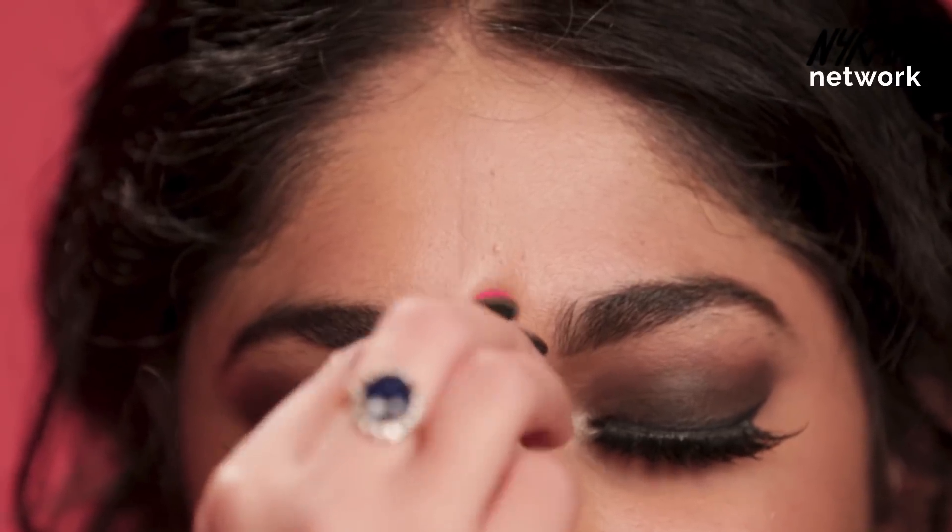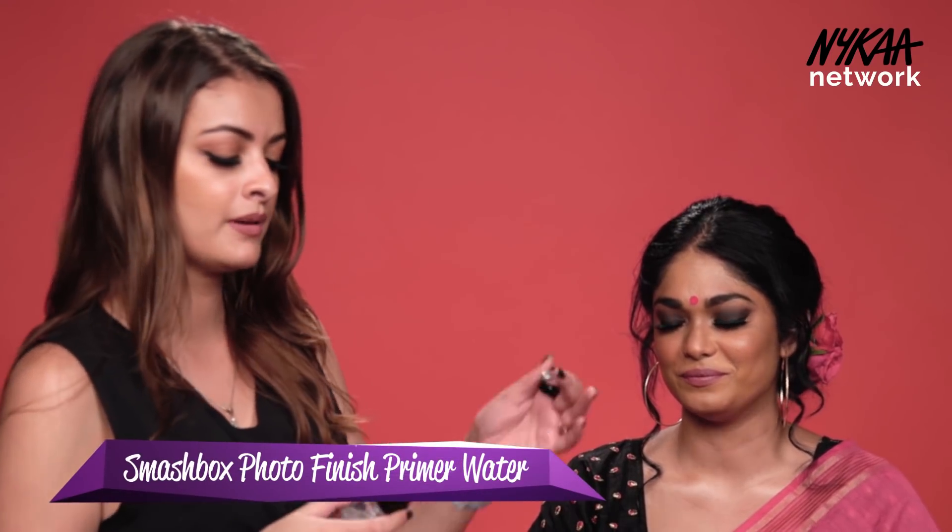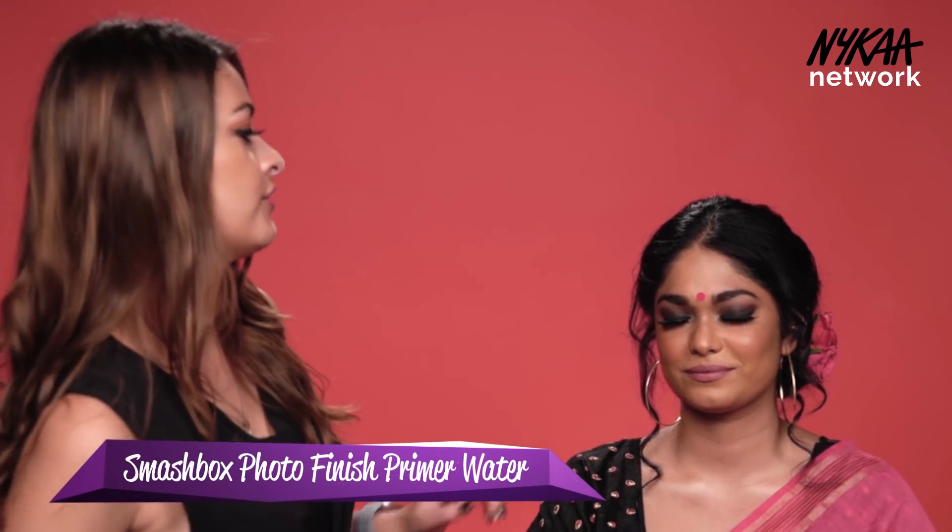We are done with the makeup and to finish the look I'm just going to put a nice pink round bindi. I'm just going to spray her face to set her makeup and finish the look for you guys.